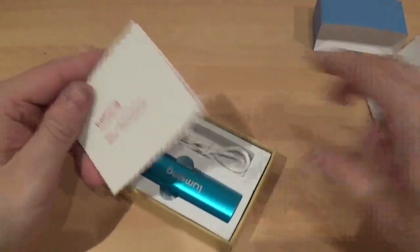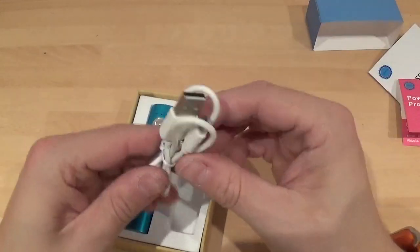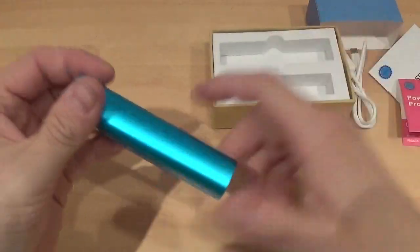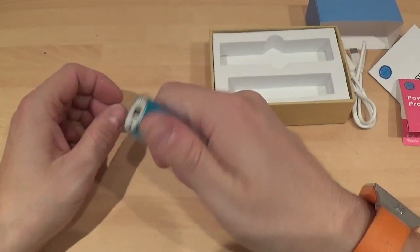So that's the little booklet. There's also another little insert from LumSing. It comes with a micro USB cable, which is for actually charging the battery pack itself. Once you get it out, it is ultra thin — the size of it is just brilliant and it feels really nice in your hands.